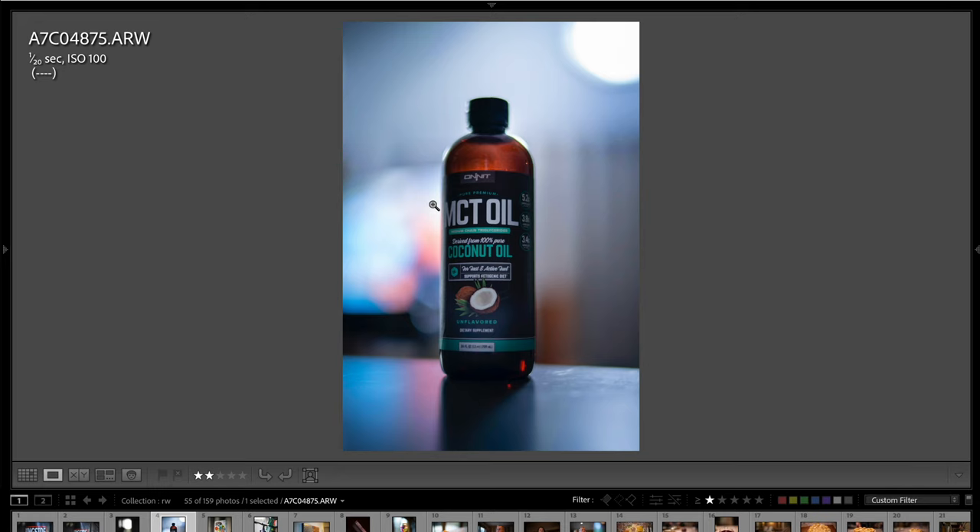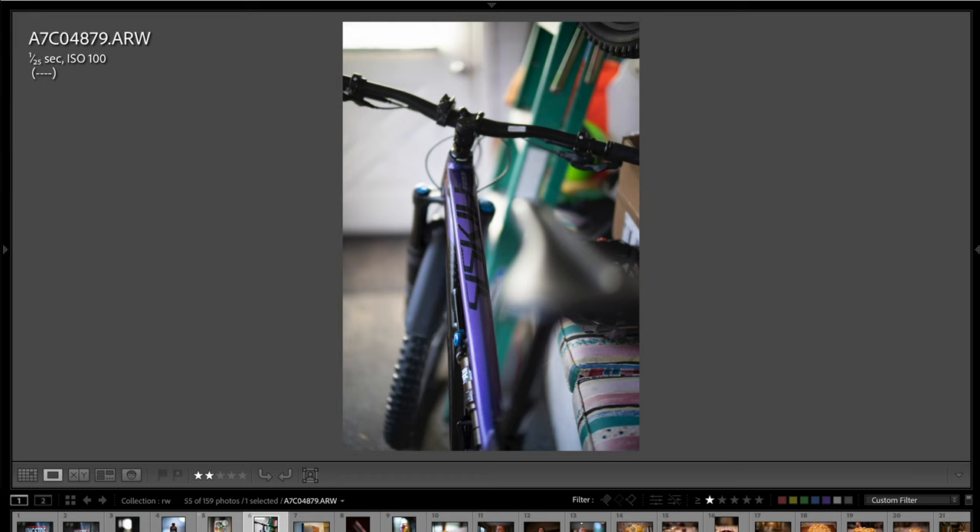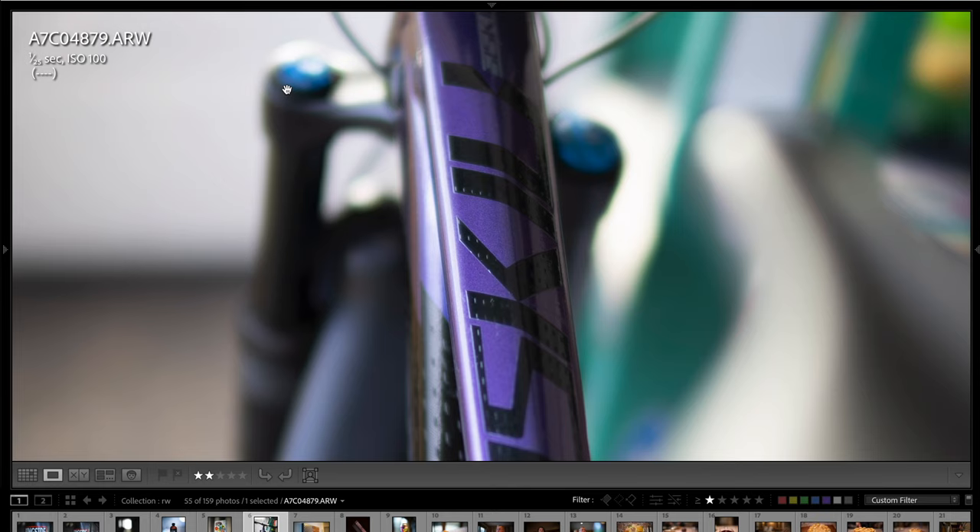Here's a fully out-of-focus shot looking down towards my kitchen — I wanted to show how the blobs look when rendered and how well fringing is controlled in high-contrast bokeh areas. Here's an MCT oil shot that looks really good. The 3D pop is incredible, the colors and clarity are excellent. I particularly like the punchy contrast and rich colors this lens produces — all the Argus lenses have that same look. And here's a shot of my mountain bike showing incredible depth of field fall-off.